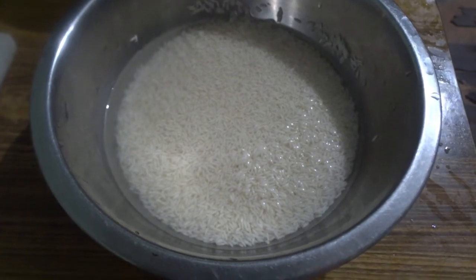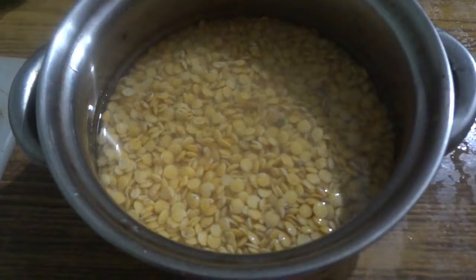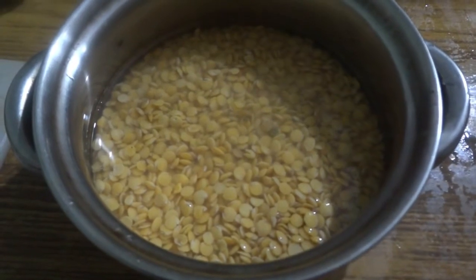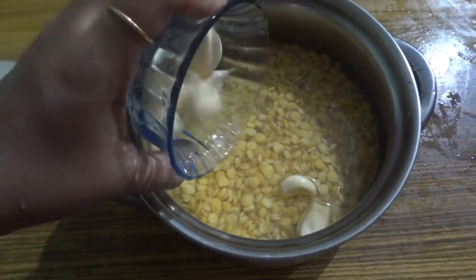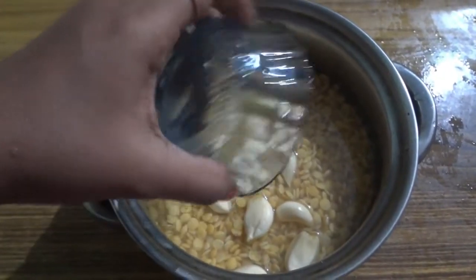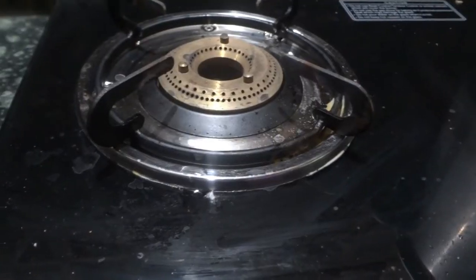One cup of rice soaked in one cup of water, one cup of dal also soaked in one cup of water. The rice and dal should be in a two to one ratio. Add about five to six garlic cloves and six to seven small pieces of asafoetida to the soaked dal.